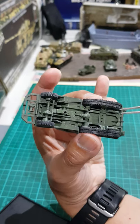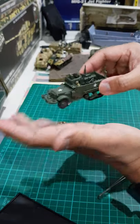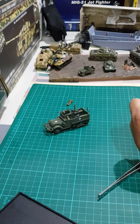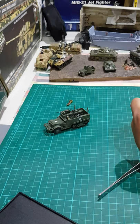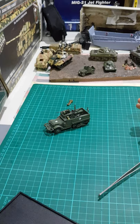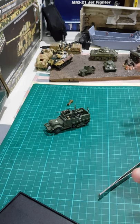I believe this is one of the most detailed M3 half-tracks on the market. Other brands — Forces of Valor have a half-track but mostly German ones; PMA (Precision Model Arts) has German half-tracks; and DeAgostini also has only German half-tracks. So I'm very glad that 3R produced this U.S. half-track — it adds variety to my collection.